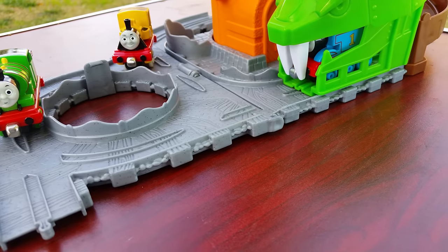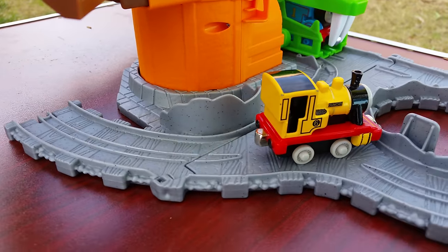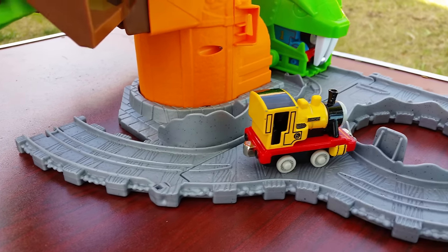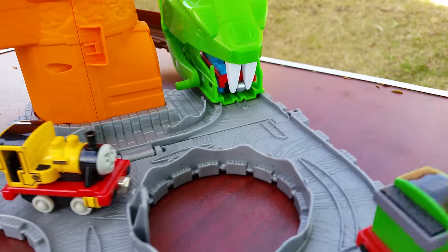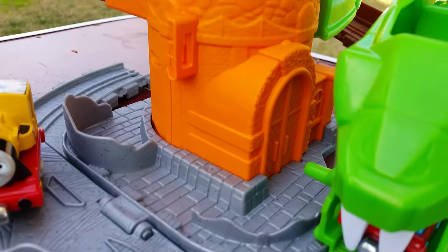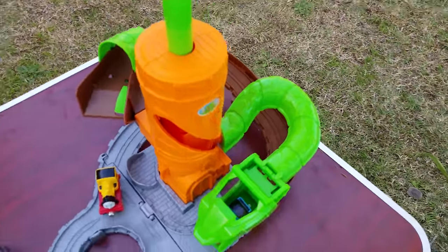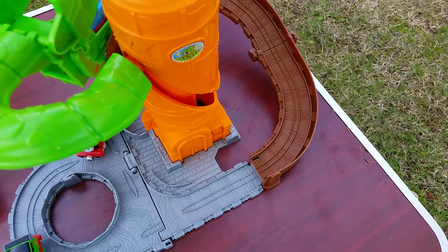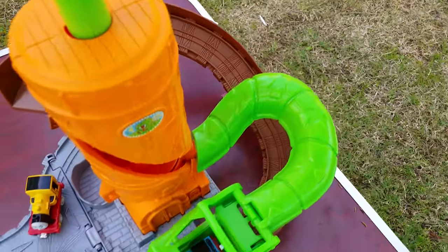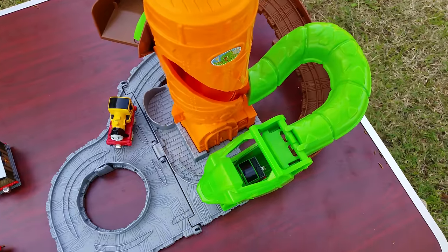That's pretty cool! Let me show you some of the details — pretty awesome details. You can also connect a few tracks here. It's Take and Play, so it has to be compatible with Take and Play tracks. Look at the details on this!